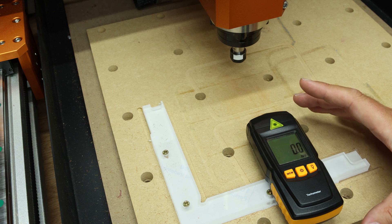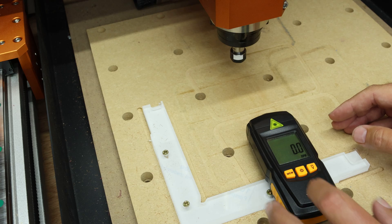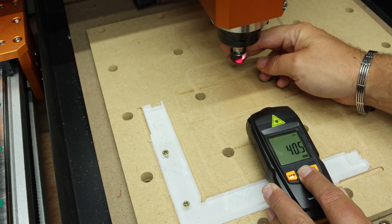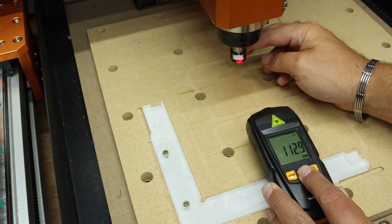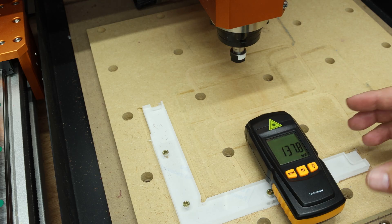Now this is a fairly cheap tachometer and basically how it works is there's a slight reflective pad that I've put on here. It will just send a little laser to that and every time it catches it, it will count how many times it revolves. Now as I say, this is quite a cheap device so I'm not expecting it to be perfect.